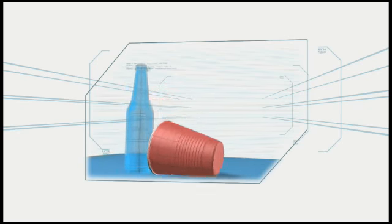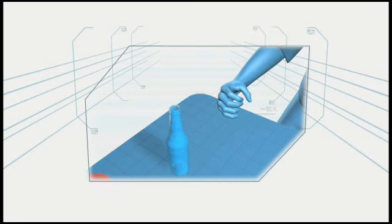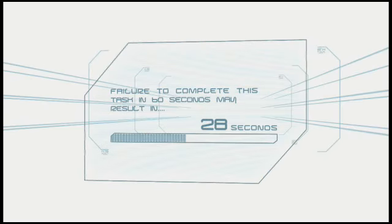Too light a hit, and the cup won't reach its destination. Too hard, and it will overshoot. Failure to complete this task in 60 seconds may result in elimination.